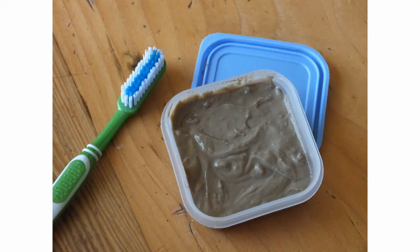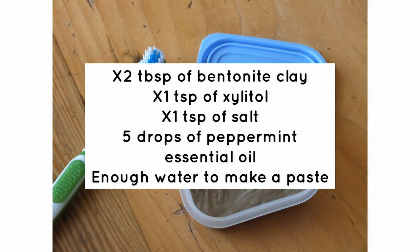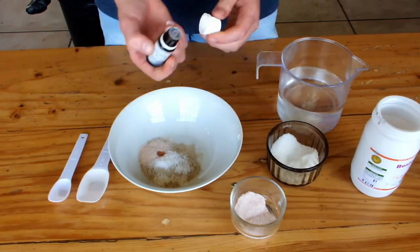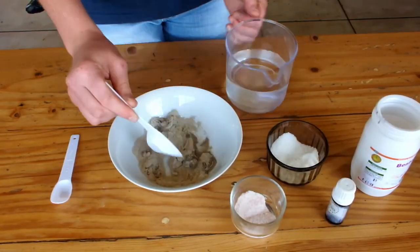To make our natural toothpaste recipe you will need two tablespoons of bentonite clay, one teaspoon of xylitol, one teaspoon of salt, five drops of peppermint essential oil, and enough water to make a paste. Combine the bentonite clay with the xylitol, salt, and peppermint essential oil, then add enough water to make a paste.